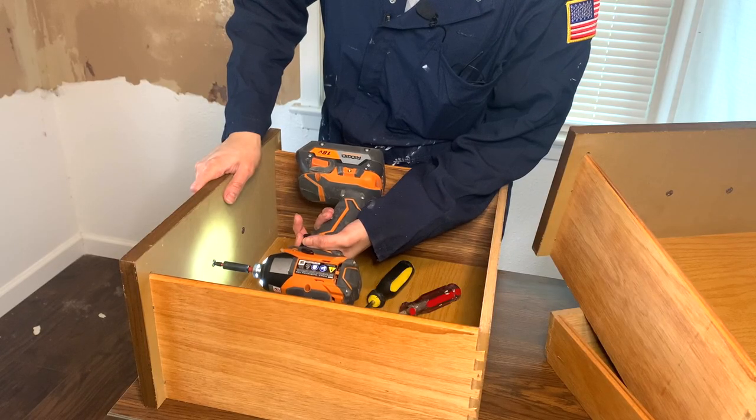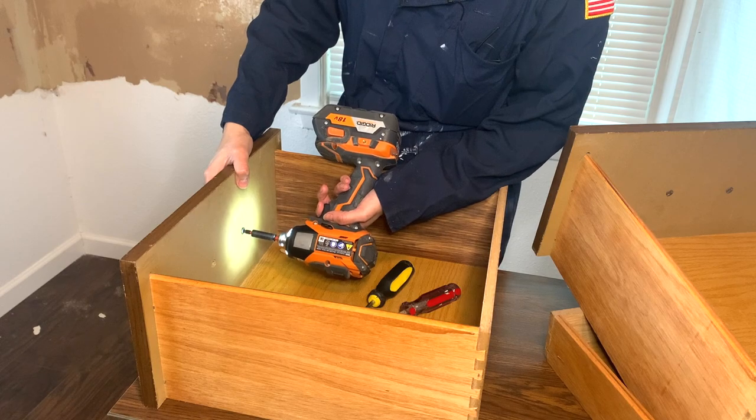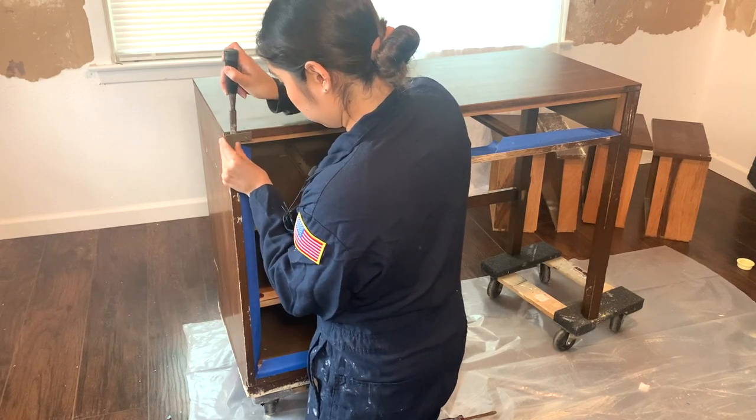After I'm done with that, I'm going ahead and removing my hardware. I am going to be reusing the hardware because I feel like this desk came with the perfect hardware. I love everything about it, so I don't see the point in getting rid of it and putting new hardware on when I love what it came with. So I'm just going to go ahead and take that off and get it cleaned up.